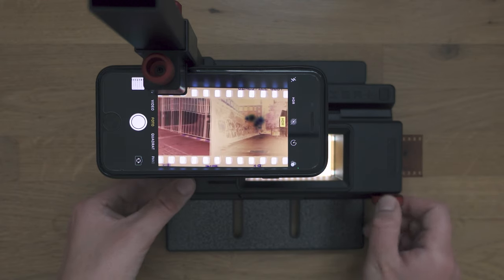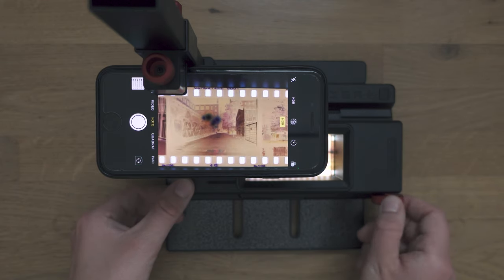This is a little review of the Lomography Digitalizer Max, which Lomography kindly sent me to try out. However, this is not sponsored, I am not paid, and Lomography will not see the video before you, so you can definitely count on my honest opinion. And trust me, I am very picky when it comes to scanning.